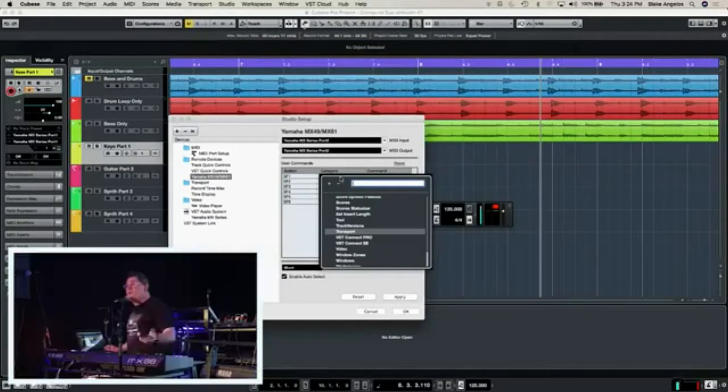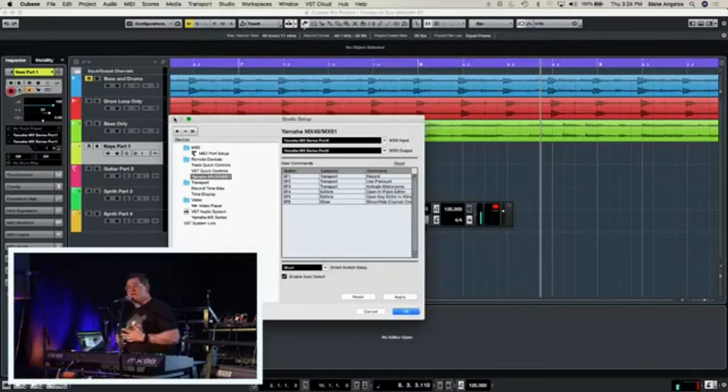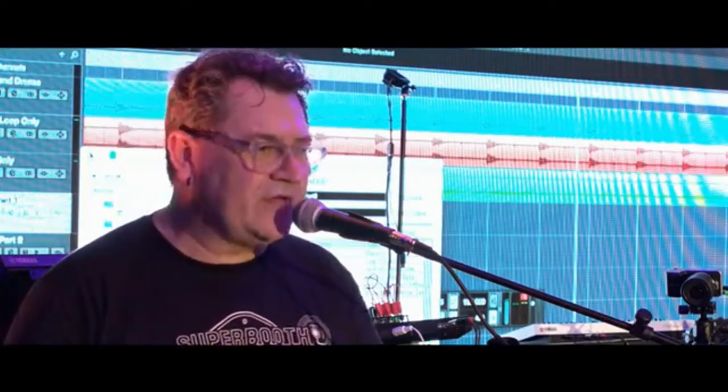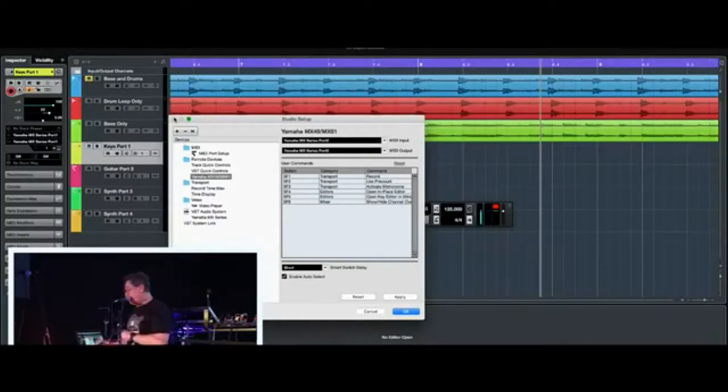What if you use Logic? We can also set it up with Logic. Just last month I wrote an article about how to set up your MX with Apple Logic — setting up the MIDI interface, audio interface, and remote control surface with Logic or Live. So it works with other DAWs as well; it just comes with Cubase for free.